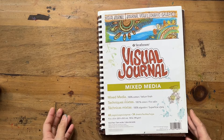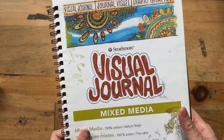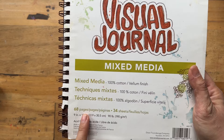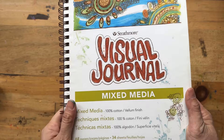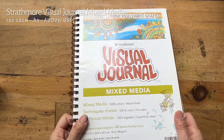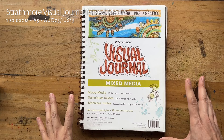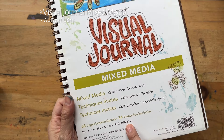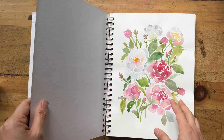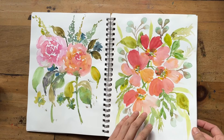I realized I skipped one — going back a bit in chronological order. This is the Strathmore Visual Journal Mixed Media, which I got in the first or second year of painting. It's 100% cotton and 190 GSM. I chose it because it was pretty well-priced — the A5 size is $23, so the A4 I got was maybe $30-something. And because it's bigger and 100% cotton, even though it's thinner and says mixed media rather than watercolor, I thought I'd give it a go because the cotton really drew me in.